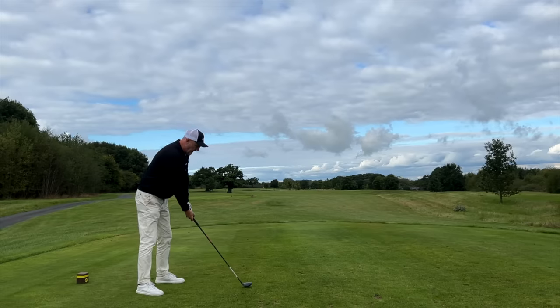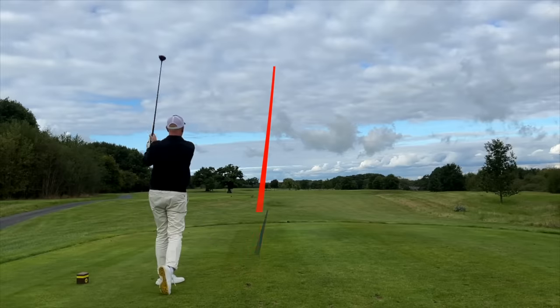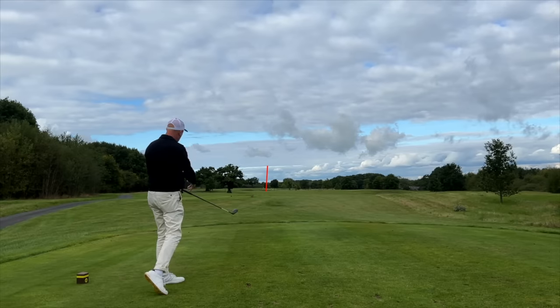I love the fact that this thing travels so high but also fires out there so well — that's just incredible. We've played it off the turf with no tee, straight down the middle of the fairway, playing a par five right now off the tee.